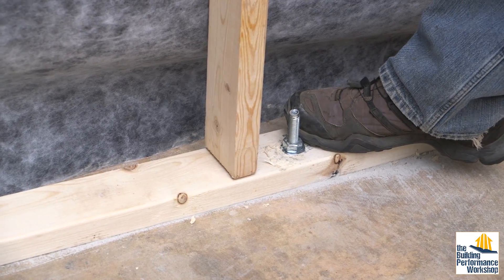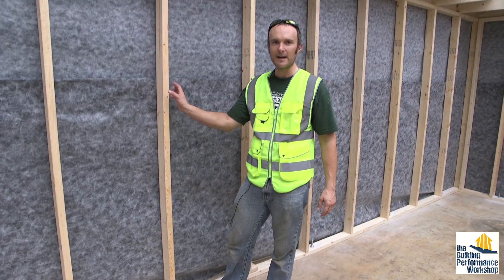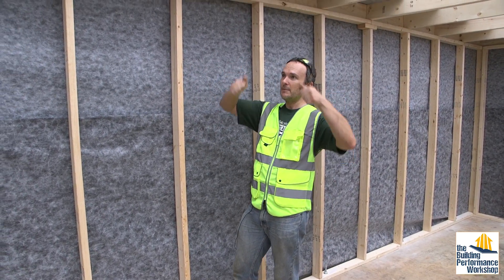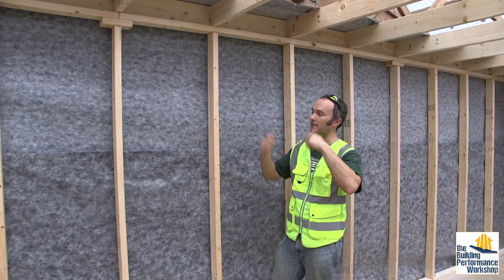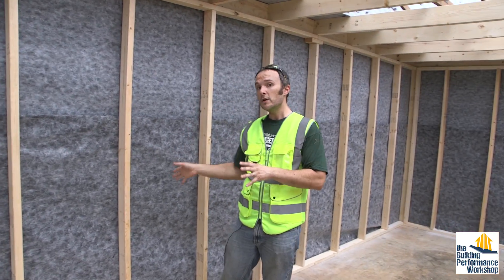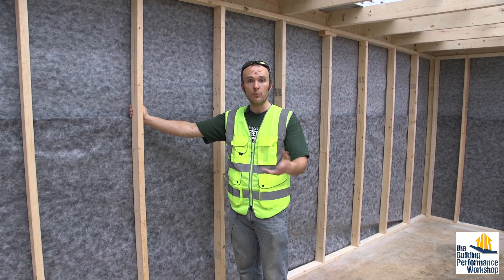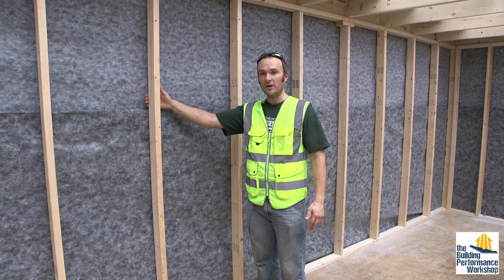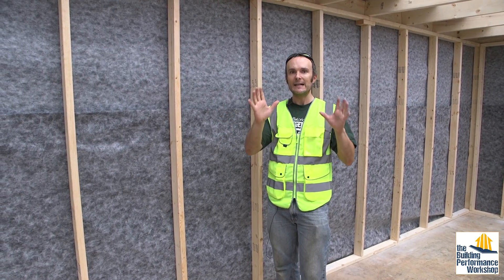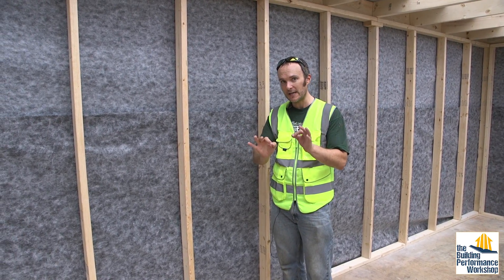That was actually a lot easier than I thought it would be. I had a nice hammer drill and it's not that hard to do — those are concrete anchors. This thing is not going anywhere. It's shy of the ceiling, so it's not going to be pressing up against the top of the workshop here. In a house, you would have sheathing on first — the plywood or OSB — and then put all of this membrane on over that, so you'd have a nice solid backing to press the tape against and ensure a nice airtight seal.